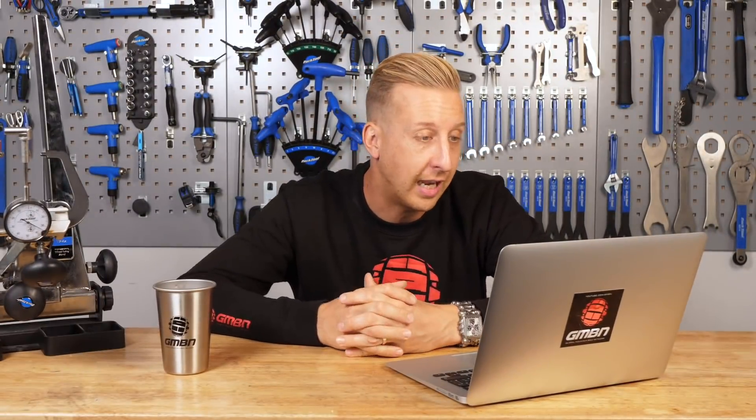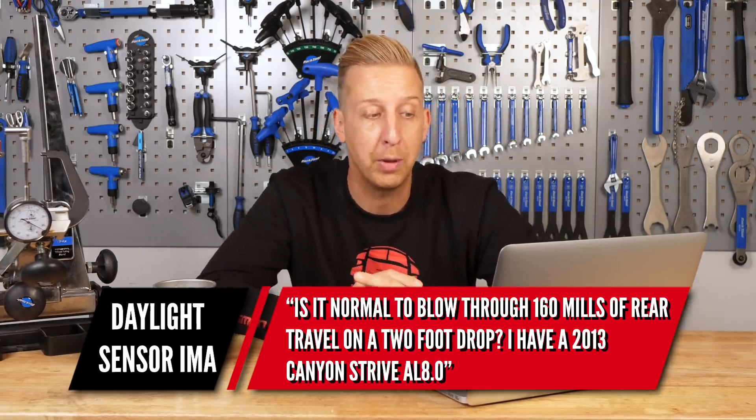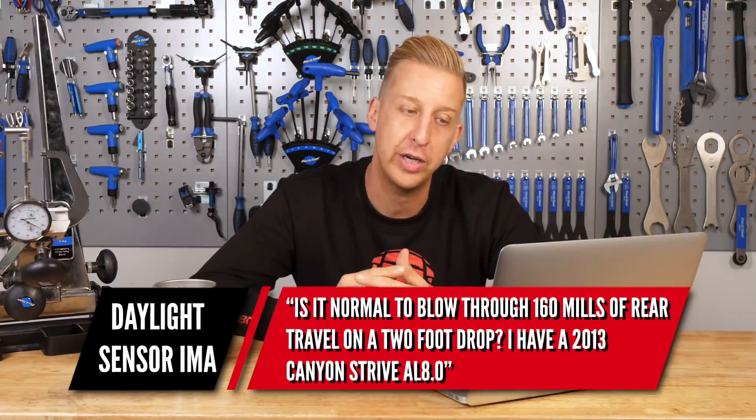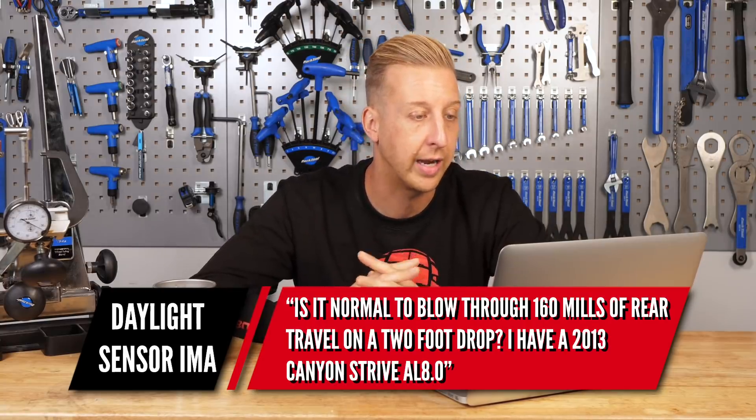Next up is a nice punchy one from Daylight Sensor IMA. Asked GMBN Tech: is it normal to blow through 160 millimeters of rear travel on a two-foot drop? I have a 2013 Canyon Strive AL 8.0. No, it's not normal — but that does depend on a lot of things.